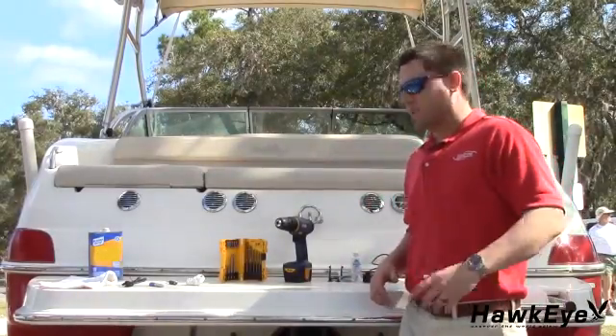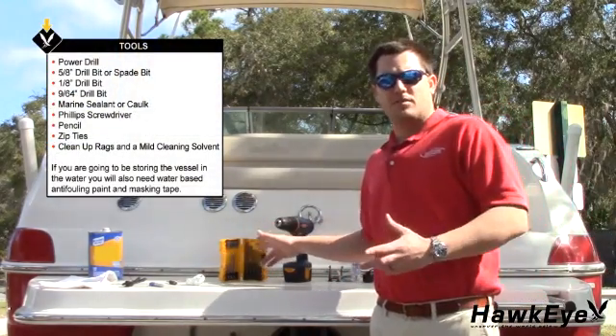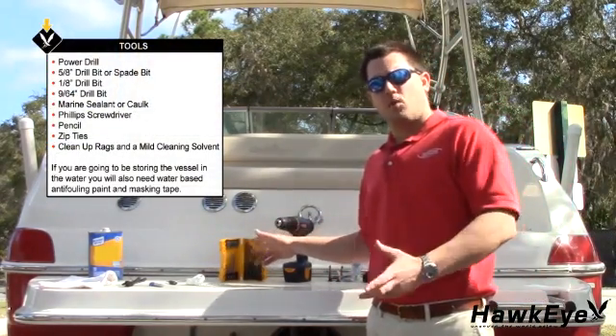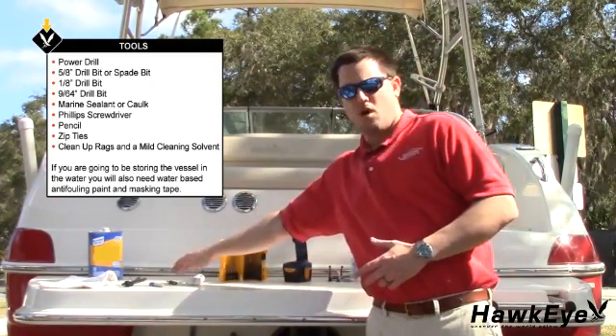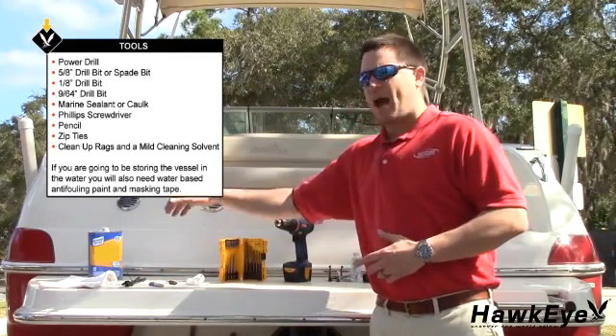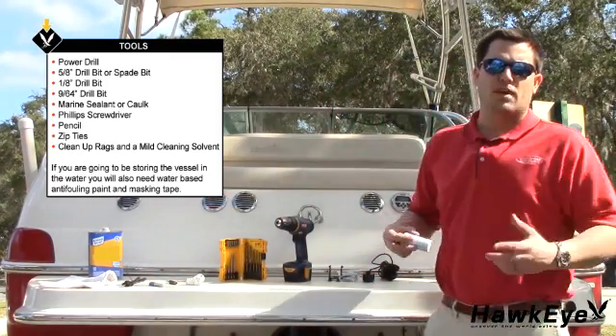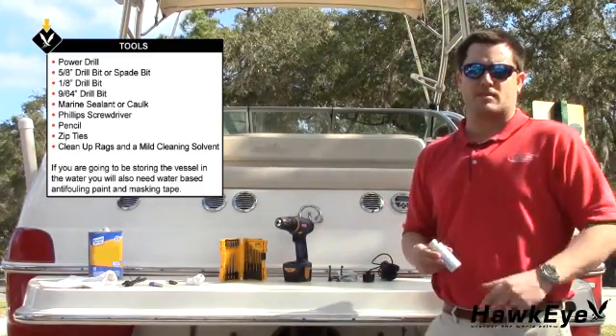The tools required for this installation are a power drill, a 5/16 inch drill bit, a 1/8 inch drill bit, a 9/64 inch drill bit, marine sealant and caulk, a screwdriver, a marker, zip ties, cleanup rags, and a solvent. If you're going to be storing the vessel in the water, you'll also need water-based anti-fouling paint and masking tape.